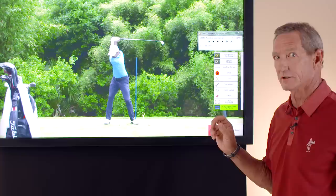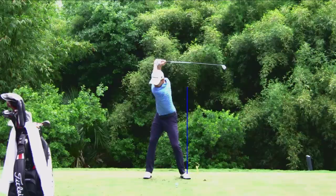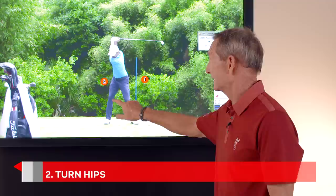In order for that to happen, you have to come to the ball from the inside, and the key move that gets you coming from the inside is bumping that hip forward. The left hip is going to go forward — that's the first move you make as you start down. The left hip bumps forward toward that line. The second thing is the hips are going to turn, and then the third thing is he's going to release at the bottom.